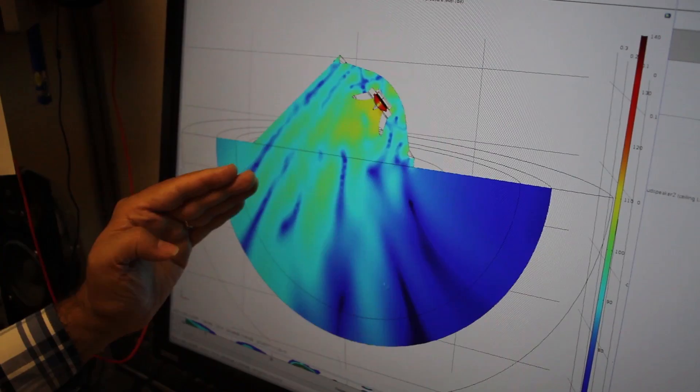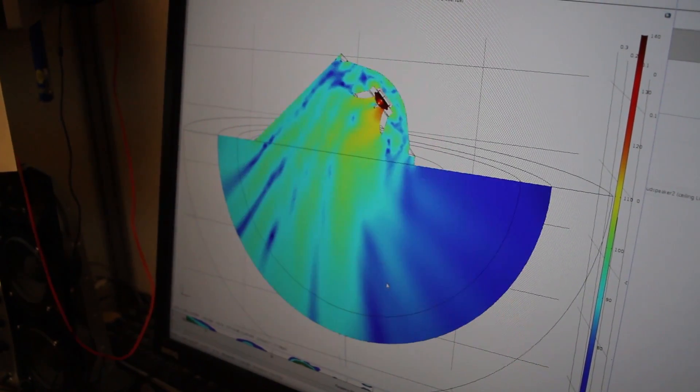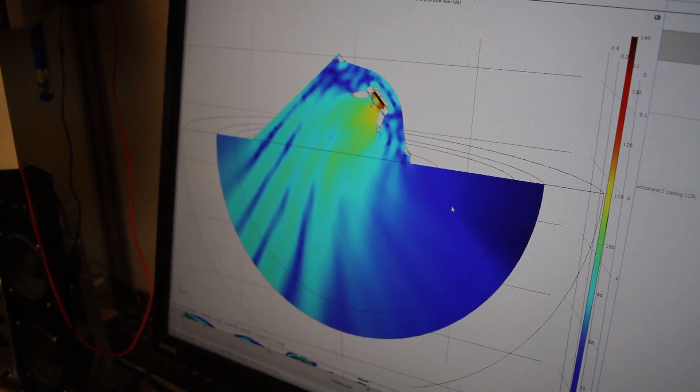We did have a look at the competitors and what they were doing. Most of the time it was a two-way configuration with the tweeter slanted at 45 degrees, and in that configuration there's always a cavity behind the tweeter that creates irregularities in the frequency response.